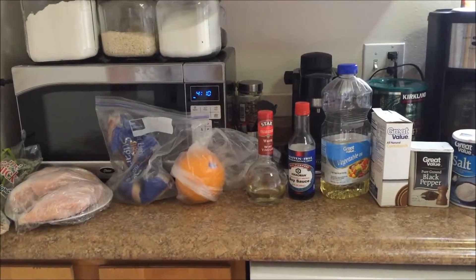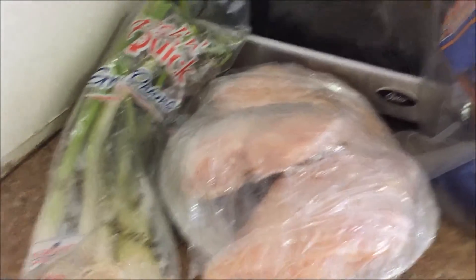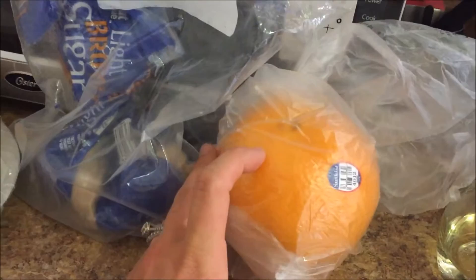I'm going to show you the ingredients and then show you what it looks like as you do the different steps. So here are all the ingredients: you'll want some green onions — those are optional, they're just for garnish. This is the chicken, it's all wrapped up because I'm defrosting it right now. That's basically brown sugar, and here's an orange — you're going to need one for orange zest as well as orange juice.